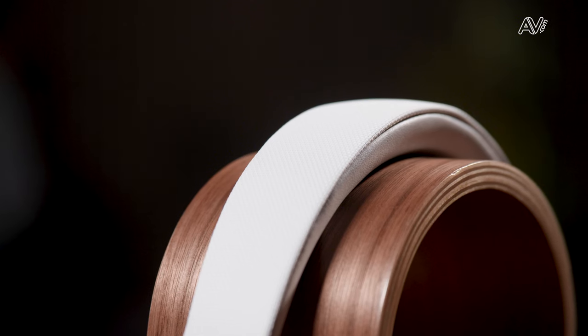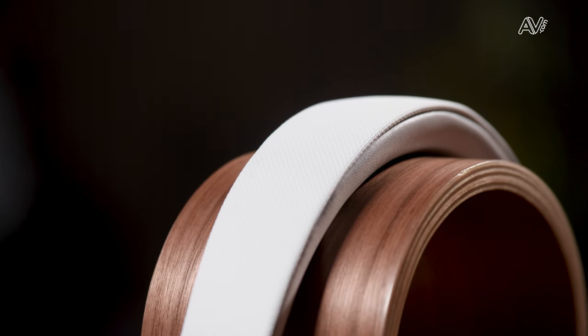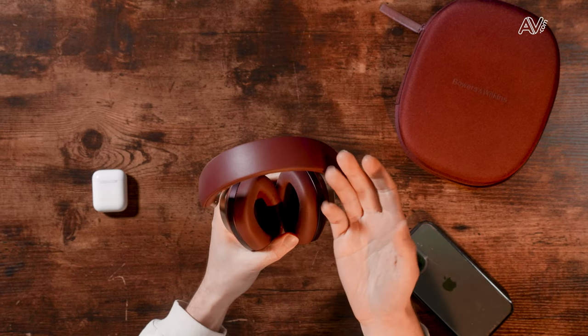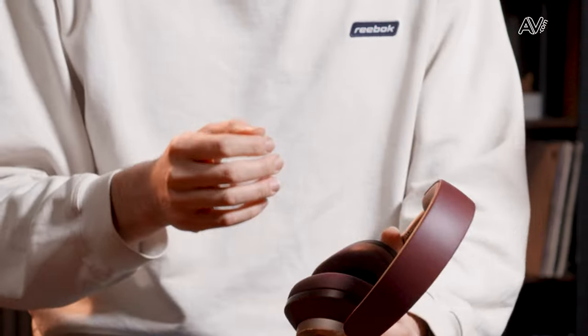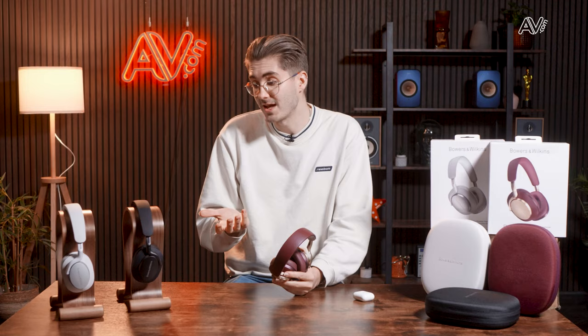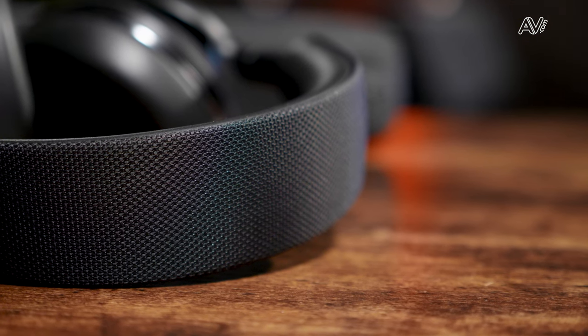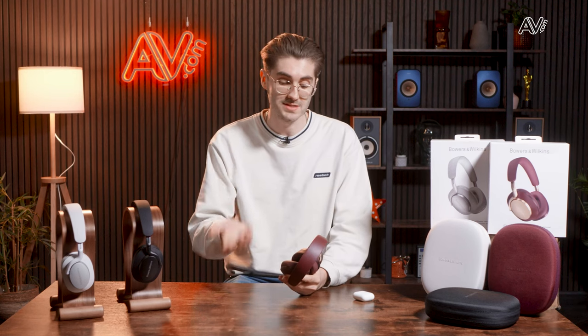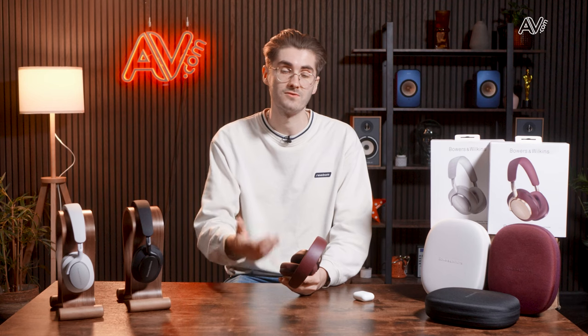The next noticeable difference is in headband material. The PX7s feature faux leather on the bottom and fabric across the top, whereas the PX8s are upgraded to what Bowers & Wilkins call Nappa leather on both the top and bottom of the headband. In my opinion, the difference isn't so much about comfort — I find both equally comfortable. It's more a tactile feel. You can tell the leather on the PX8s is more premium, though some may prefer the look of the fabric on the PX7s. It certainly is a higher quality finish.